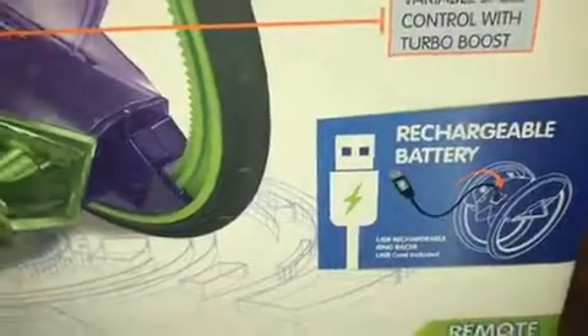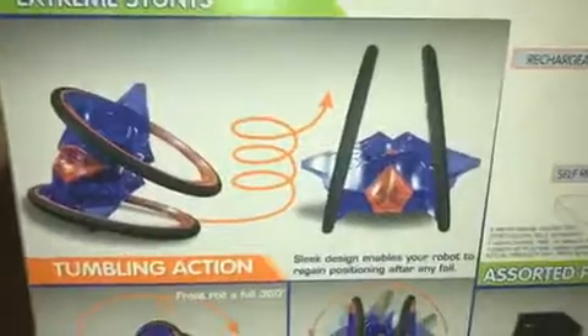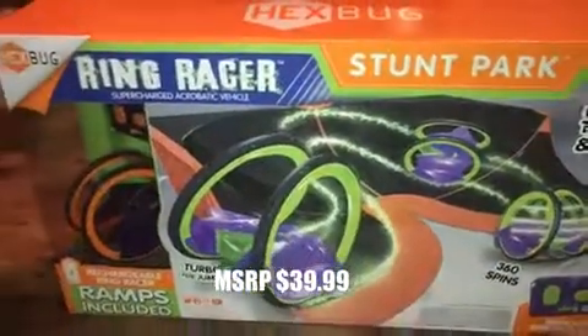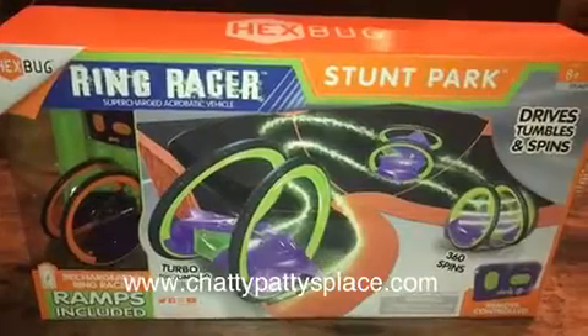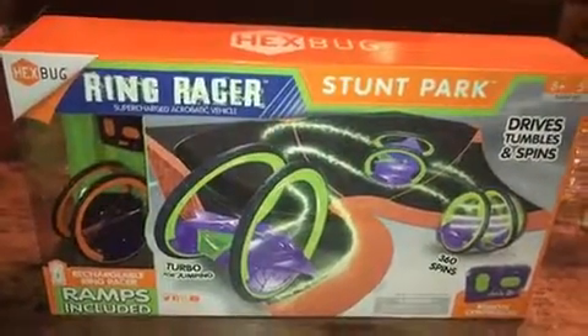There is also a USB rechargeable cord included, so everything you need is in this box. It does sleek designs, rollovers, and rapid spins. I have a little video that's going to follow this from my experience at Sweet Sweet. I'm going to give you more information on the Ring Racer — I'll include the price in this video. I'm also going to have a write-up on my blog at www.chattypattysplace.com where I will include where you can find the Ring Racers and the price. If you have any questions, leave them in the comments, and have a great day.